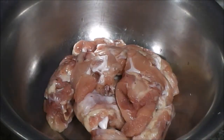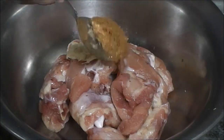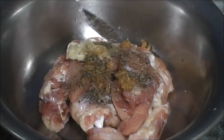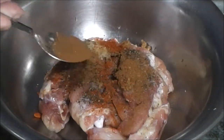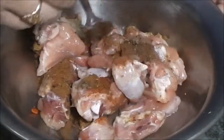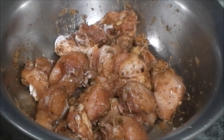Then take the chicken in a bowl, add half of the garlic paste, the ginger paste, the black pepper powder, some red chili powder, then some garam masala powder, some salt. Then give it a mix and set it aside for at least 30 minutes to marinate.